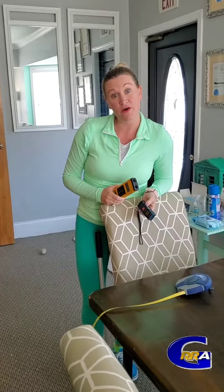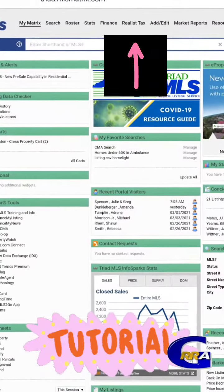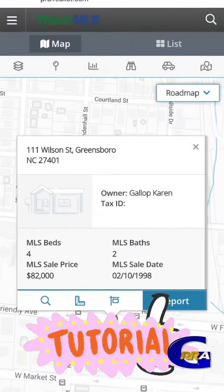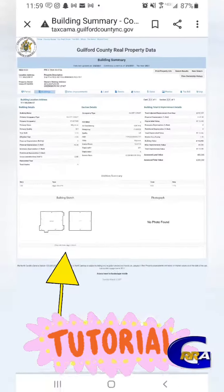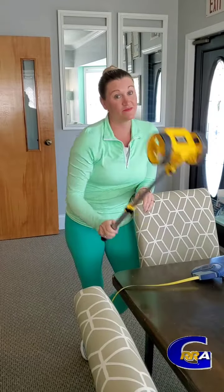Alright, now let's get started on measuring a home. Number one: get a sketch. Number two: get your tools. Number three: measure the home and jot them down on your sketch. Number four, and the hardest part: do the math.